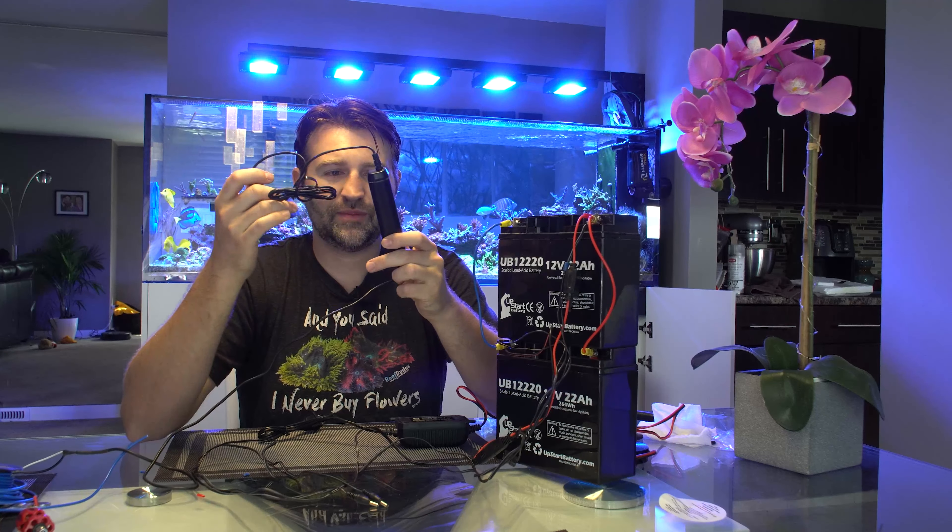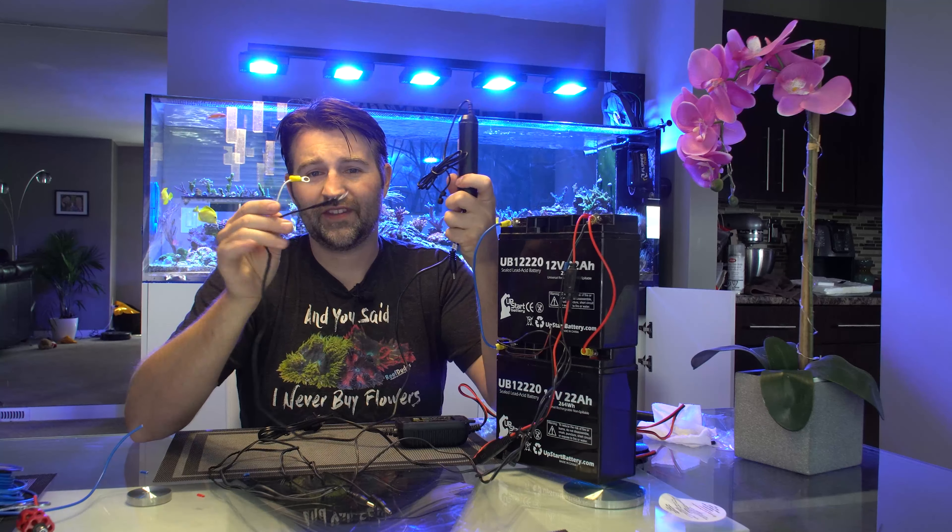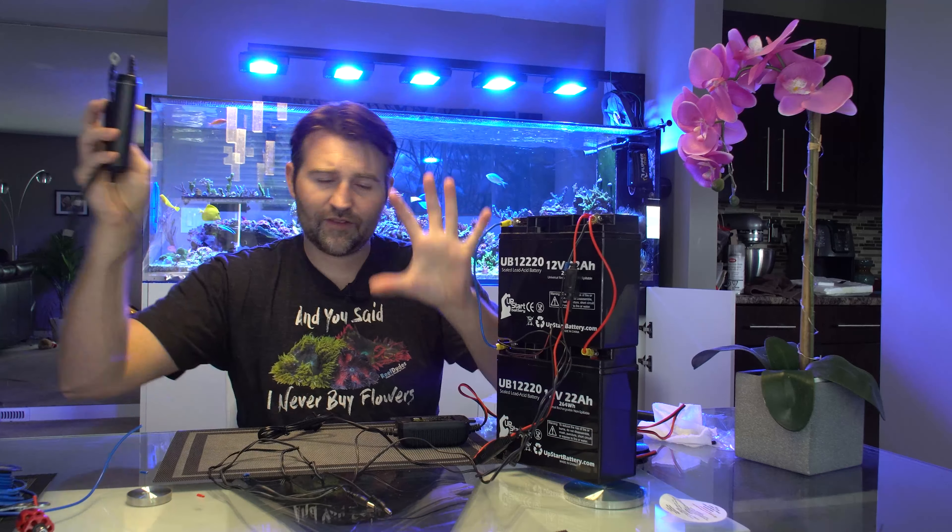If you wanted to run something like an M1 or L2 type of pump, you do need a voltage booster. Ecotech makes one that boosts from 12 volts to 24 volts. I just cut off the end and wired on my own connectors.